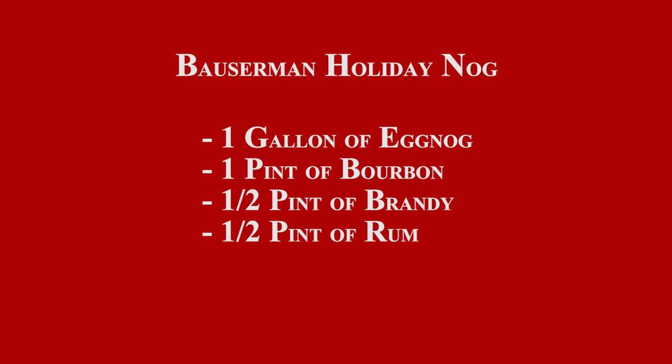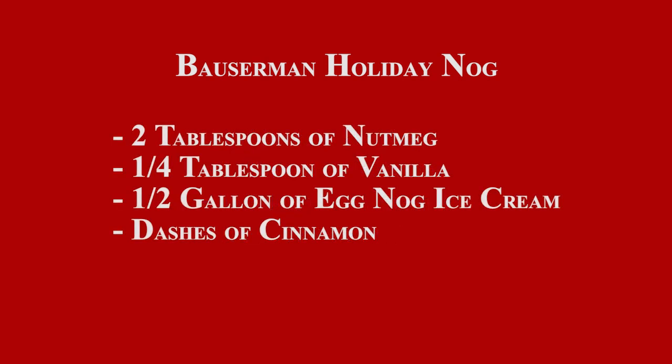That's pretty good. So just to recap the Bowserman holiday nog recipe: one gallon of eggnog, one pint of bourbon, one half pint of brandy, one half pint of rum, two tablespoons of nutmeg, a quarter tablespoon of vanilla, and one half gallon of eggnog ice cream, followed by a couple dashes of cinnamon.